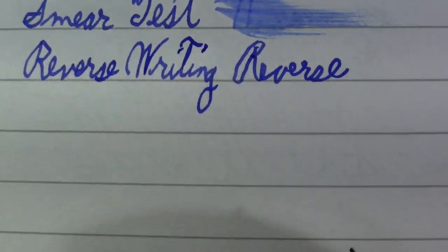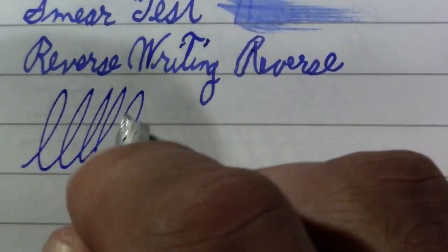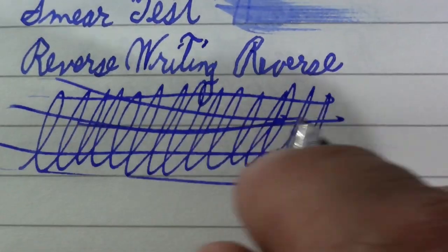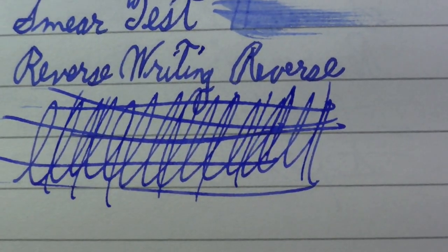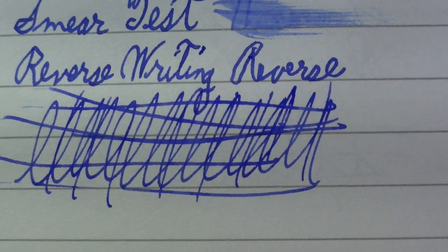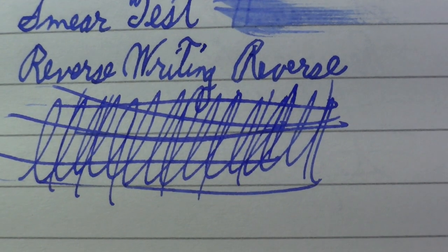And of course we need to do the world famous Pierre Gustafson test — lightly, lightly, lightly. I think it passed that one with flying colors, which doesn't surprise me. Like I said, I like my Esterbrook nibs except for the flex one.